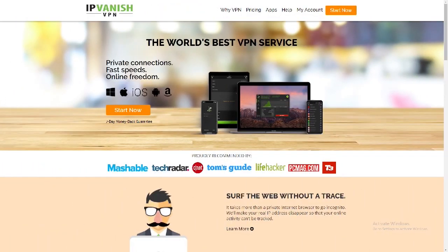If you want to stay protected while streaming or downloading anything online, or just protecting all your information, my suggestion is to go get a VPN. The best one out there right now is IPVanish. I'll leave a link in my description box so you can go ahead and sign up for this great IP service.